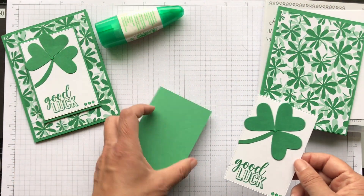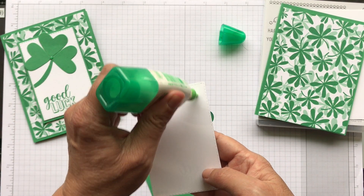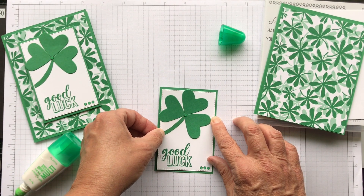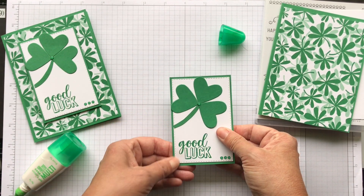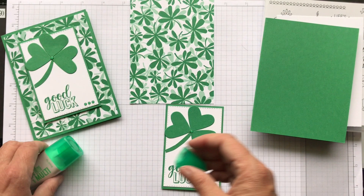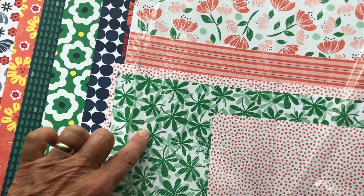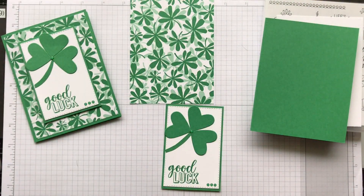I just glued this down on top. I put a little glue on the back of this piece - try to be careful with how much you squeeze on, because you don't want big blobs that dry and show through. This lets you move it around before it dries. This paper is from the Happiness Blooms collection in the occasions catalog. This is where I got the idea for the card - I saw this and thought of shamrocks. Isn't it pretty? It's so bold and green, and I thought it would be great for this card.